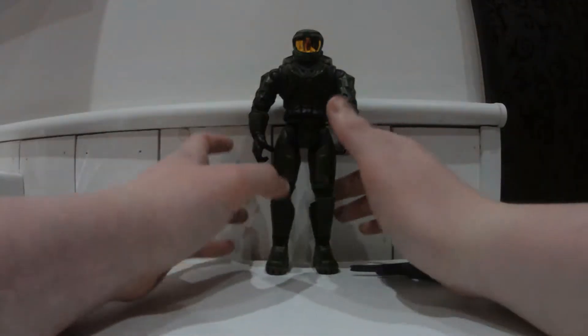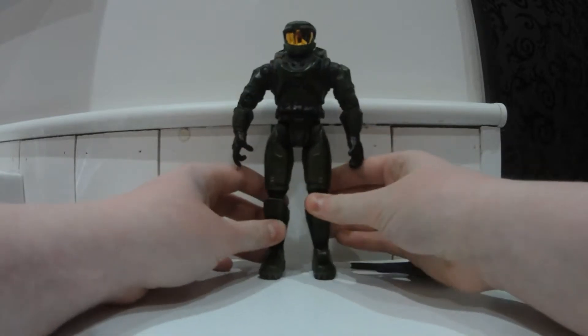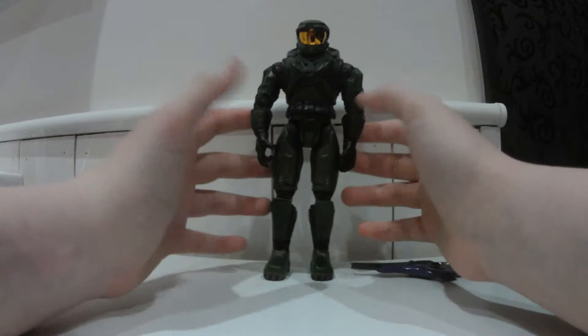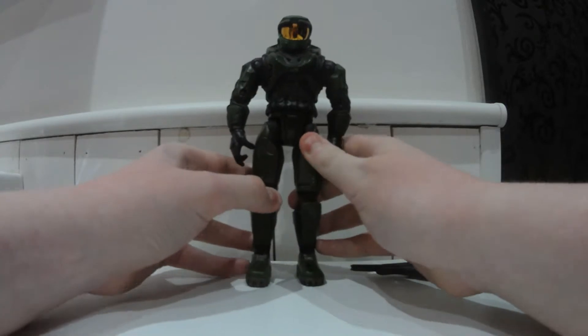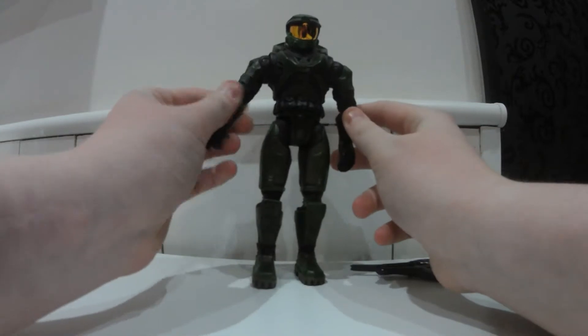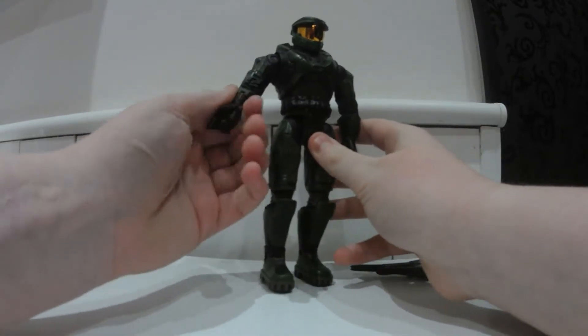Today I'm back doing another video, and this video is going to be about the Halo 1 Joyride Master Chief. This guy was made in 2001 and he's very old, very well articulated, and looks exactly like the Halo 1 Master Chief from Combat Evolved — Halo Combat Evolved, or Halo 1, whatever you want to say. It really doesn't matter.